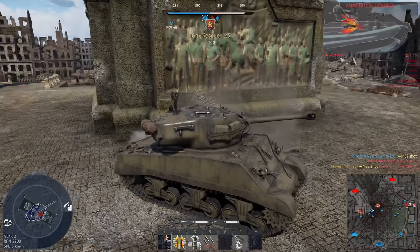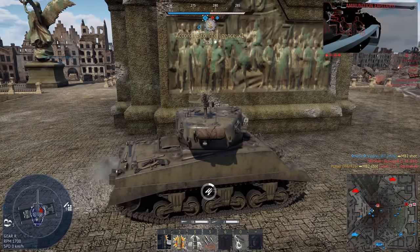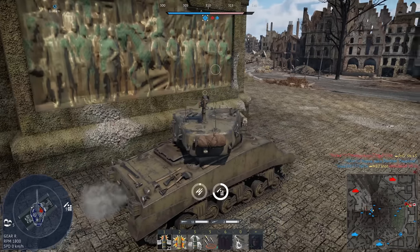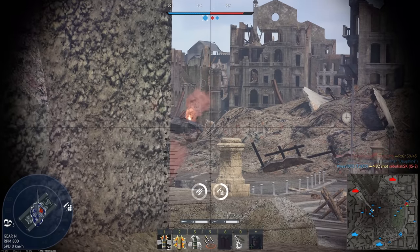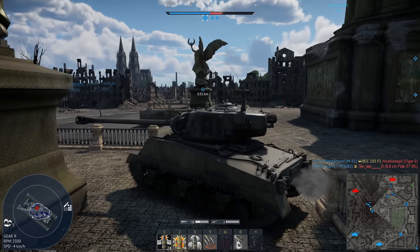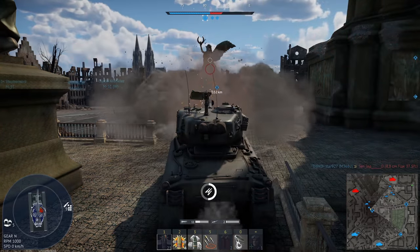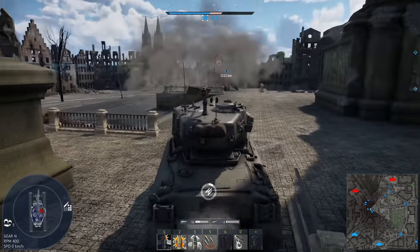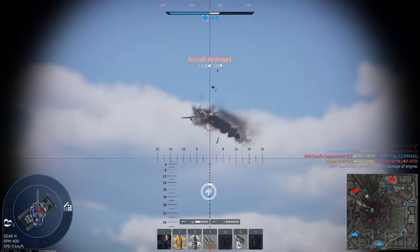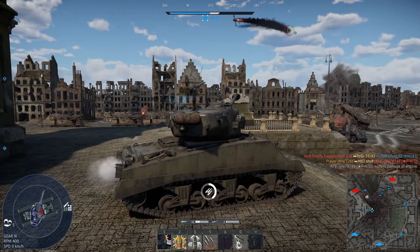Okay we survived again. The gun handling is dreadful. There's another one. He missed. We peek again. Hey, mistakes were made. Oh my god the poly count. I don't have to look at that thing ever again. Oh, just kidding.